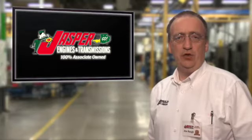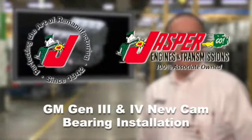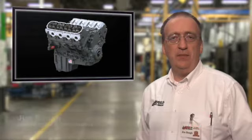New cam bearing installation in the GM Gen 3 and Gen 4 engine. Let's talk about it on this Jasper Tech Update. Jasper has developed an efficient process to install new cam bearings on our remanufactured Gen 3 and Gen 4 engines.